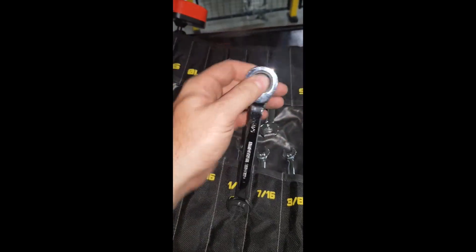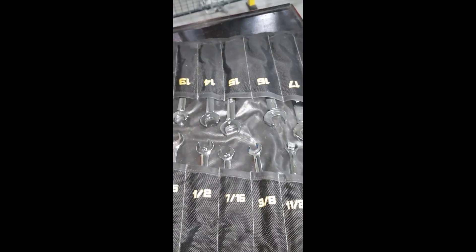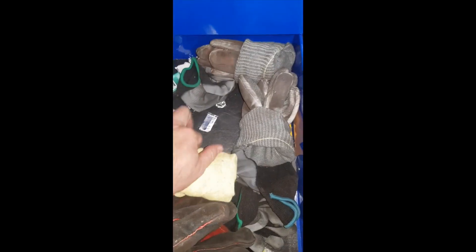These are the little quick ratchetings — standard on one side and millimeter on the other side. Various gloves in that drawer too, and a lot of gum because I'm a slob.